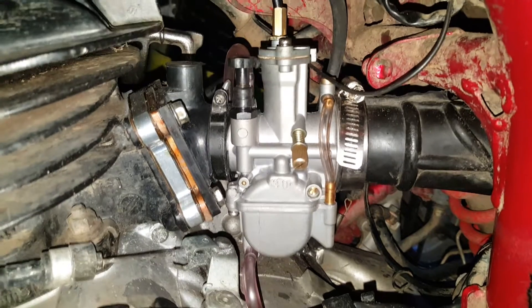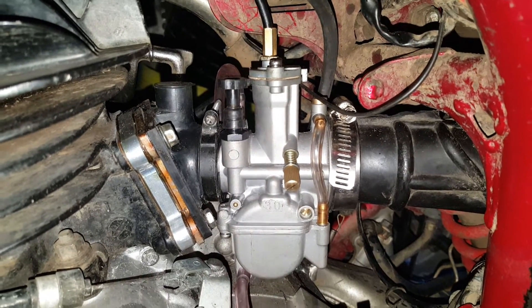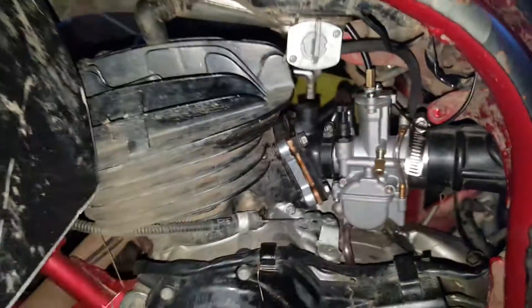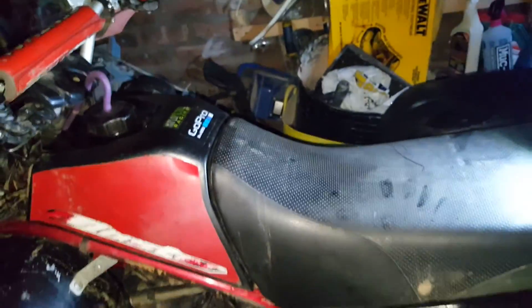Alright guys, this is the 30mm OKO carb on the Yamaha Blaster — as you can see, there's my blaster.